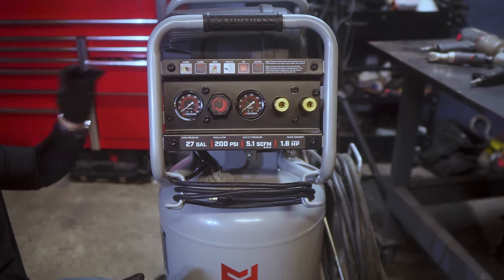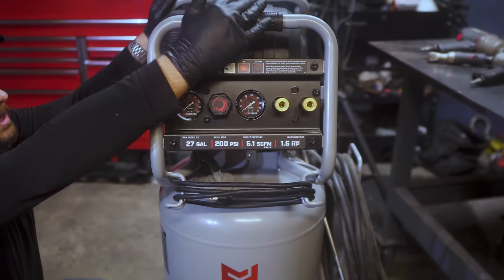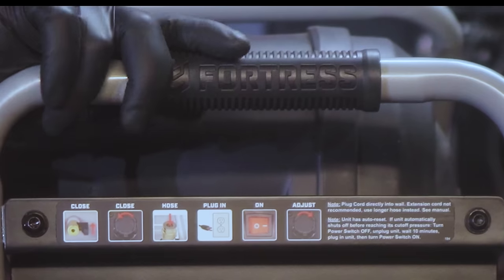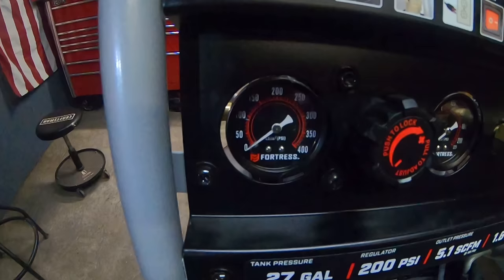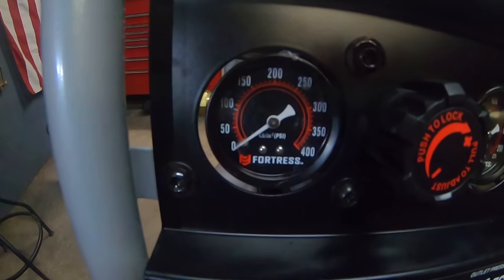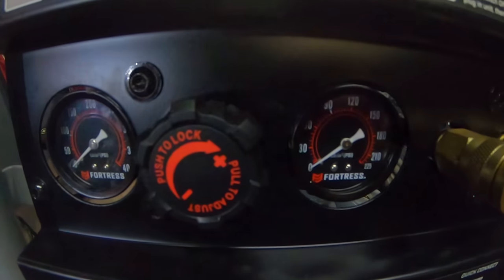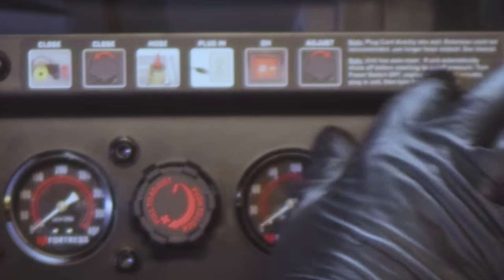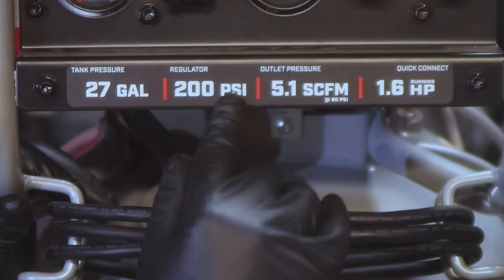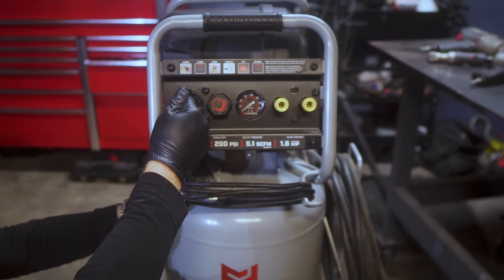Let's start at the front of the compressor. The roll cage is securely around the motor and motor housing, held in place by two bolts on each side. On top there's a non-slip handle for comfortable transport. Below that is the panel holding the pressure regulator, gauges, and couplers — all painted black, looking pretty nice. There are stickers on the front with usage instructions, and we can confirm it's a 27 gallon, 200 PSI, 5.1 SCFM, 1.6 horsepower air compressor.